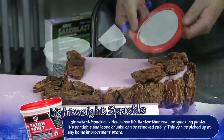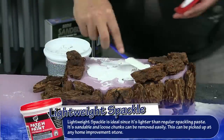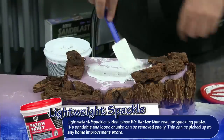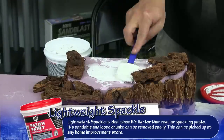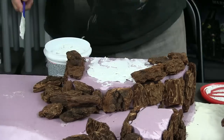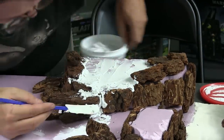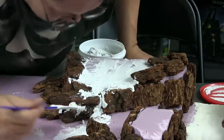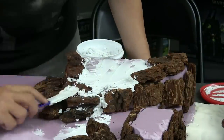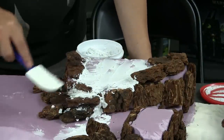For spackling we are going to use DAP Patch & Paint lightweight spackle. I'm using kind of a spatula used for cake frosting - that's the best tool to use. Don't use something that's too hard like a hard metal spatula, because this stuff is really lightweight and airy. It's different from regular spackle. One of the tricks is that you really have to use it liberally - if you're filling in a big hole or a gap, you're going to have to stuff that stuff in.